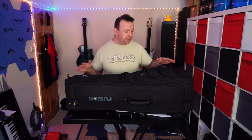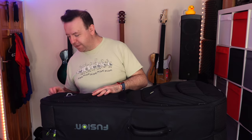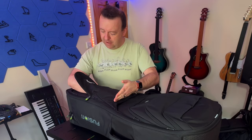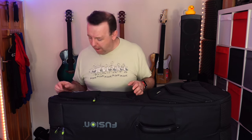Before we dive into the full components of the bag, let's go over the top compartments. Starting right at the very top there's a compartment — I can put my hand right down to the bottom, so it's a really deep pocket where you might put a mini tripod if you're filming or live streaming.